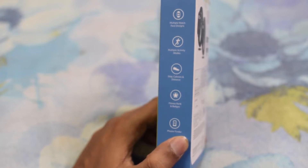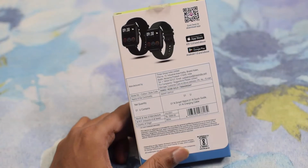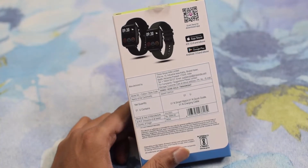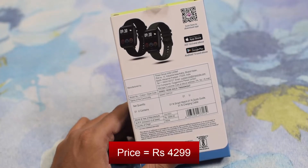It has 10 activity modes like running, jogging, trekking, cycling, etc. And there is a special feature of phone finder and a camera app. The MRP mentioned on the box is 5999, but you can buy it from Amazon for just 4499 rupees. Let's open the box and see what is inside.